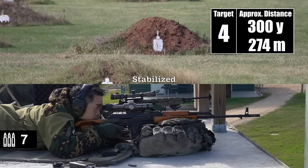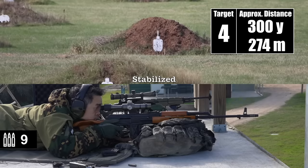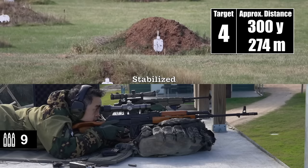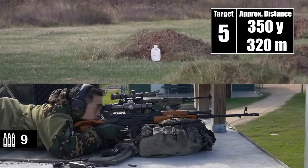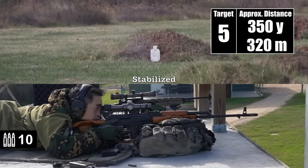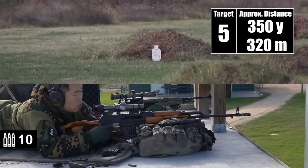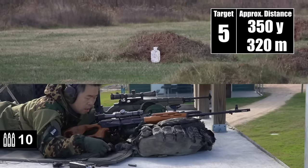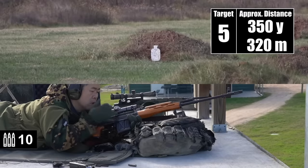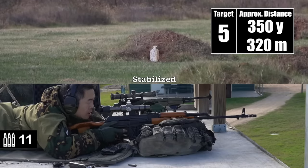I'm on at 300. Impact — that was on the left edge, good elevation. Impact. We will proceed. Target five. Impact. That did not lock it back. Impact. That's done there.